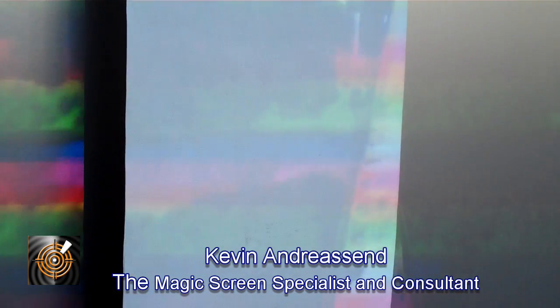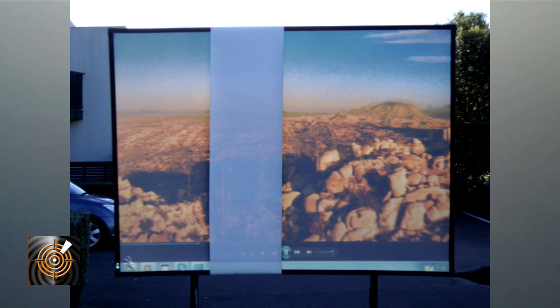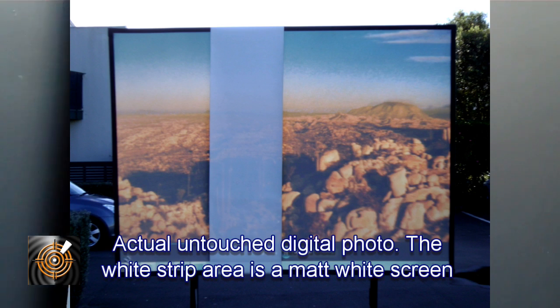The ability to use a projector outdoors is something most people consider a no-go. There are certainly times we would say what you're wanting to achieve, even with one of our screens and a projector, is not the way to go, and from a financial point of view one of our other display technologies may be a better solution.